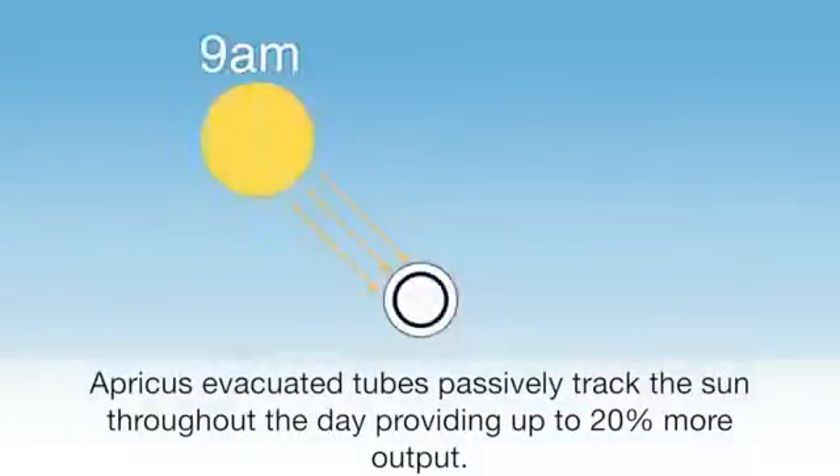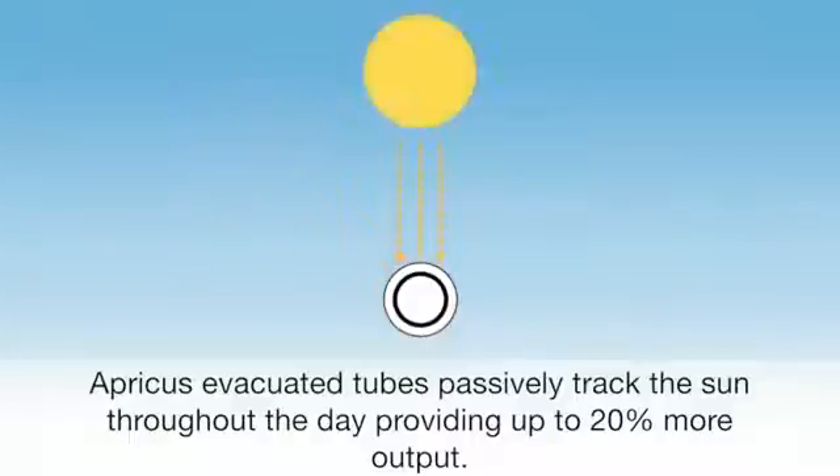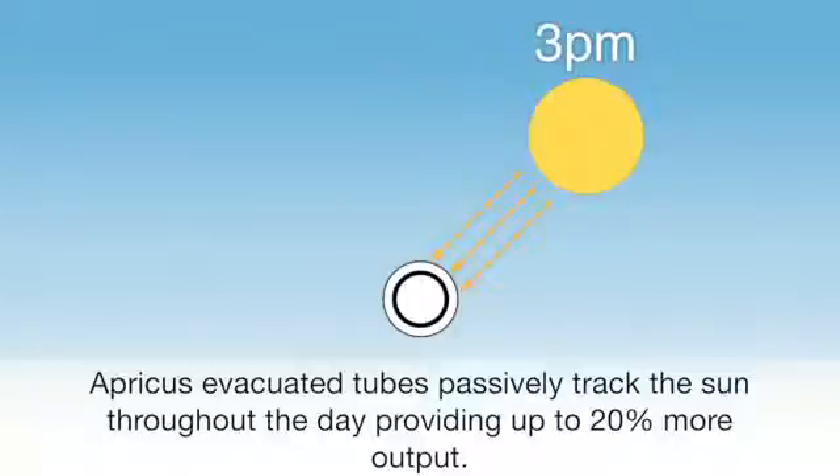An important advantage of the Apricus evacuated tubes is the round absorber which passively tracks the sun throughout the day. The round absorber provides up to 20% more output for a given surface area than a flat absorber that only faces the sun at midday.